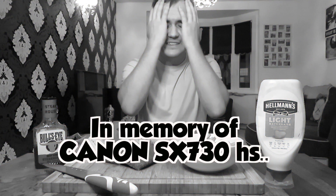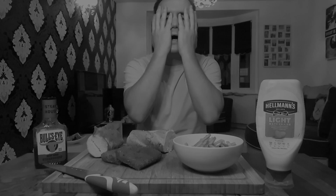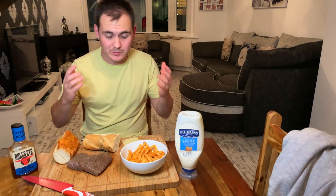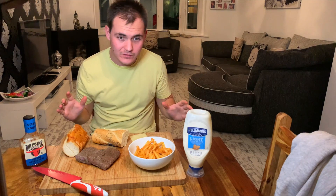Welcome back to my channel. If the audio is not good, that's the reason why it's on this camera — my iPhone. I'm going to need to get it fixed because my camera got waterlogged. I'm not looking at you guys because I'm trying to film off my camera, but I'm hoping the audio is okay and I can just crack on with this video.